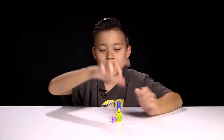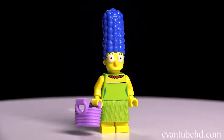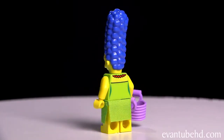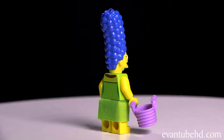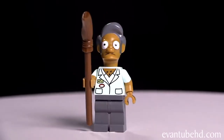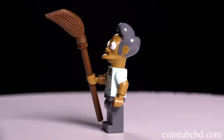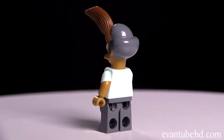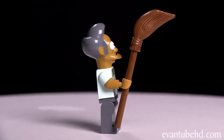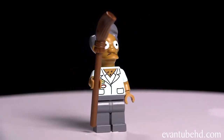Next up, we have Marge — she's the same as well. She has her green dress with her pearl necklace and her tall blueberry hair, and she comes with a little purple shopping basket. Next, we have the owner of the Quickie Mart, Apu. He comes with a broom that he uses for sweeping or for chasing out shoplifters. This one is different from the other Apus because he has his Quickie Mart uniform on, but you can still see the three hairs on his chest. He has gray pants to match his gray hair.